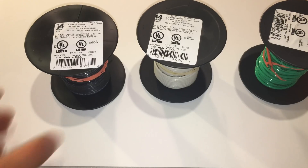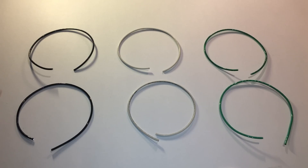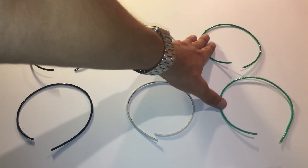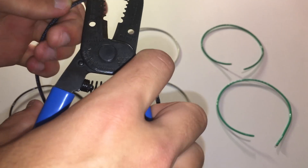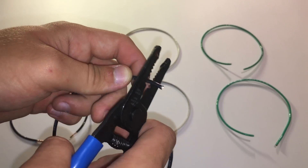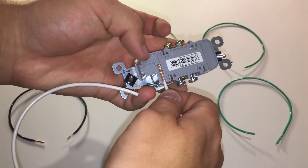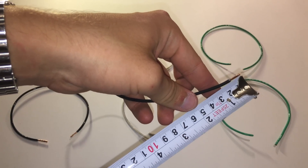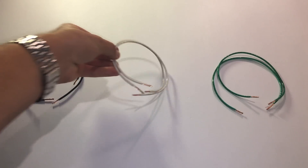Grab the rolls of 14 gauge stranded cable and cut 2 pieces of 12-inch cable from each color roll. You should have two 12-inch pieces each of black, white, and green wire. Then grab the wire strippers and strip all the ends to expose the copper. On one end, strip according to the outlet's specifications — for example, my outlets have a template showing how long the exposed copper should be, so I stripped to that. On the other end, strip half an inch (a little over 1 cm).